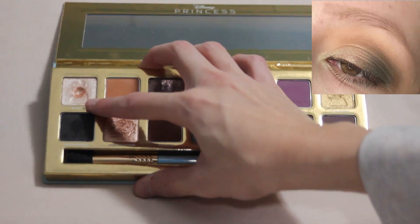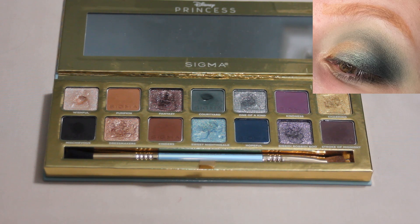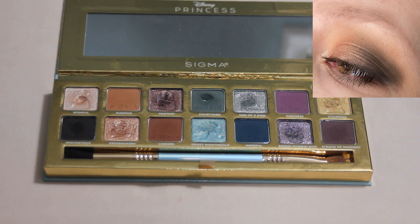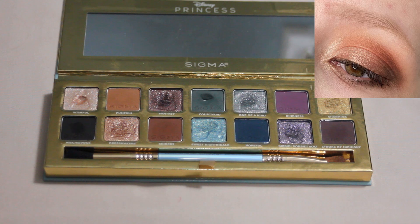I don't know if you'll be able to see the pan in this shade — it's pretty small. I was using this mostly in the inner corner and it kind of blends in with the shadow around it, but I do promise there is a pan in there. This was such a beautiful shade. I used it a lot in my inner corner. Sigma doesn't always have my favorite shimmers — they sometimes tend to be more topper shades — but that one is super pretty and has a nice impact to it.